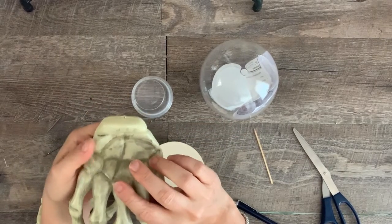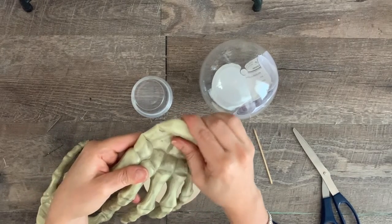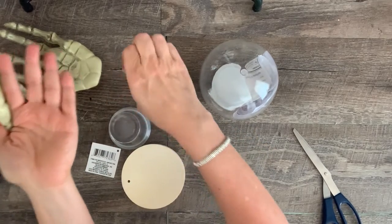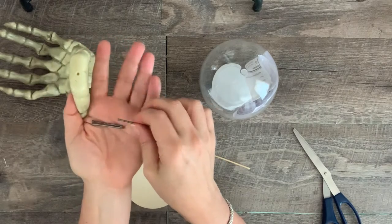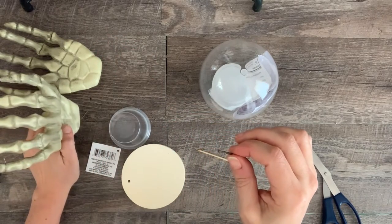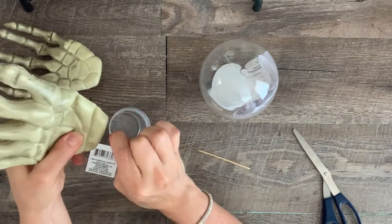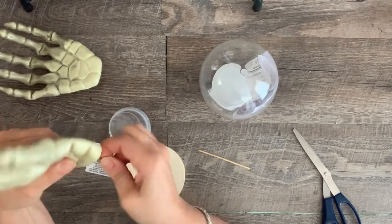Then work on the wrists using the same process: heat and bend. Bend the wrists backwards. For the base I used a Dollar Tree wood round. I found two nails that would fit in the small holes of the bottom of the hands — the nails will be used to give the hands some support on the stand.